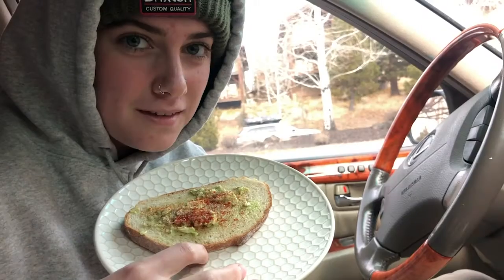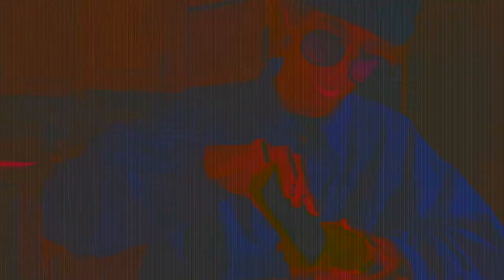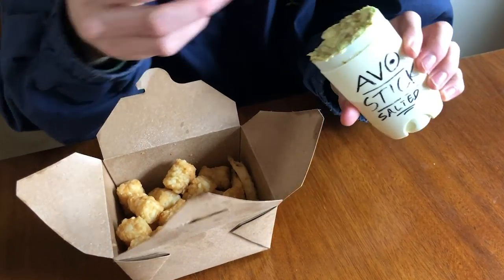Voila! Yum! Avostick comes in plain avocado for your regular avocado toast. Avostick even comes salted for added flavor. Avostick can be used for instant avocado toast. Avostick can be used with chips for some instant guacamole. Avostick can also be used for enjoying some nice tater tots.